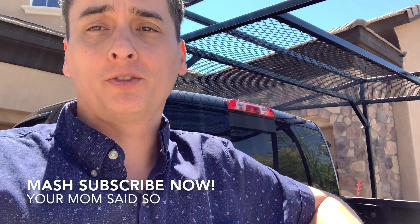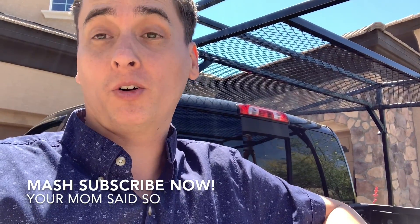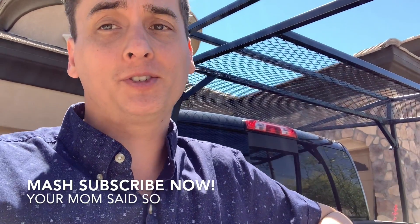I hope this was inspirational. If you have other good ideas for things I could do to mine, please let me know. I'm going to be giving it a lot of use this year, so let me know what you think and don't forget to subscribe.